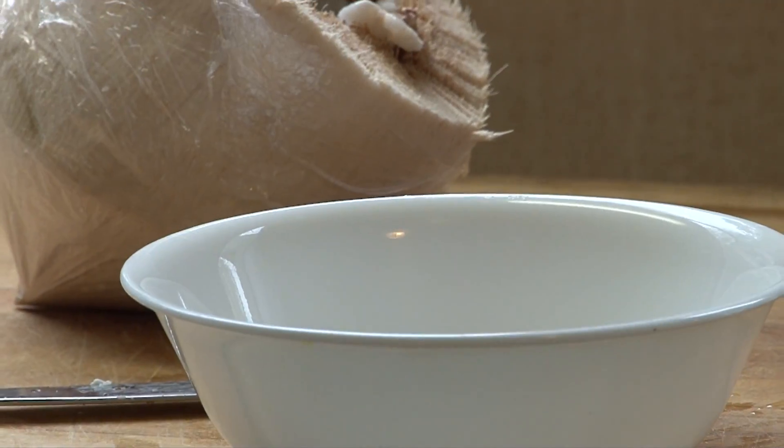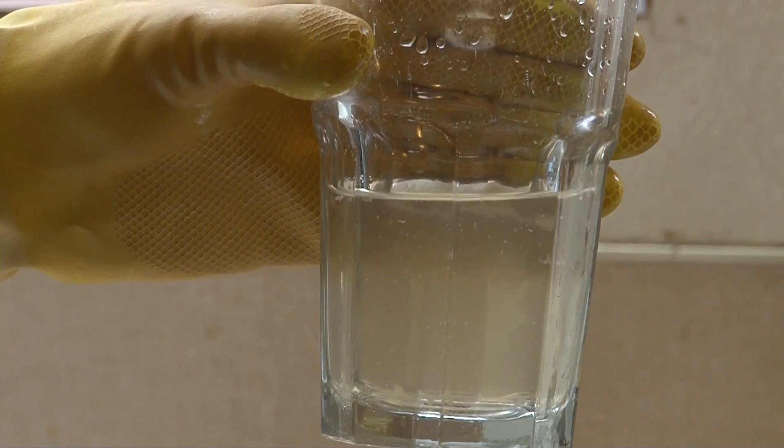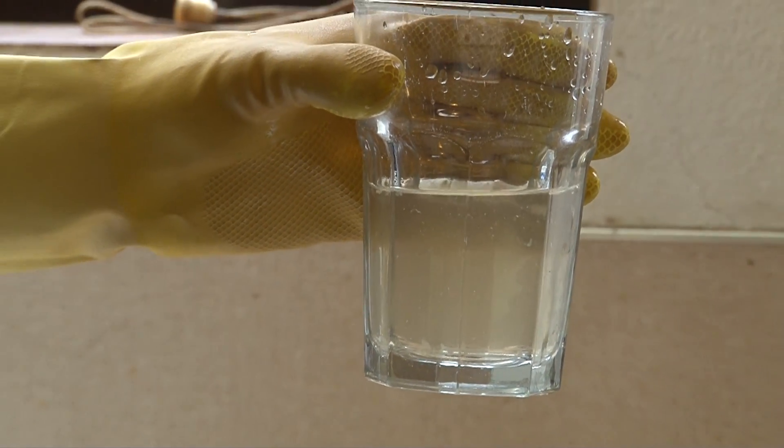I use the coconut water when I make my morning smoothies, and also as a way to replenish electrolyte minerals when I go for hikes and long walks.